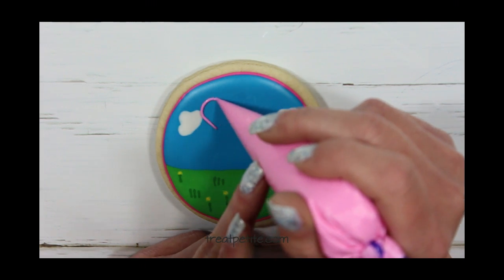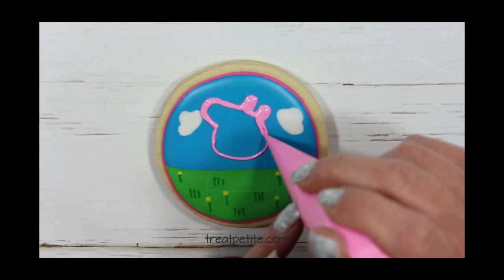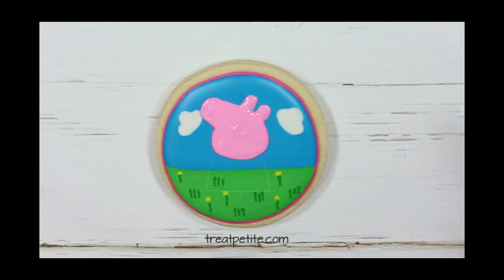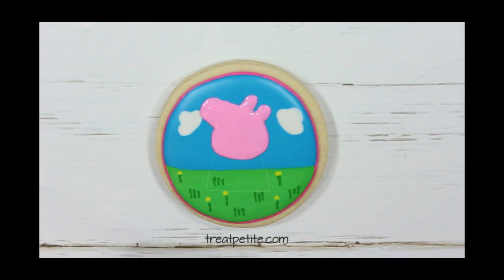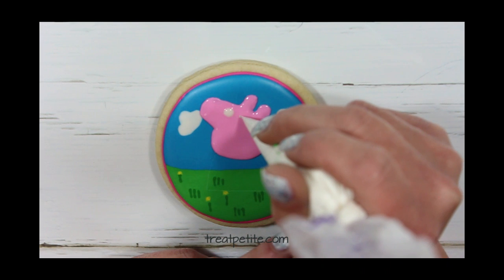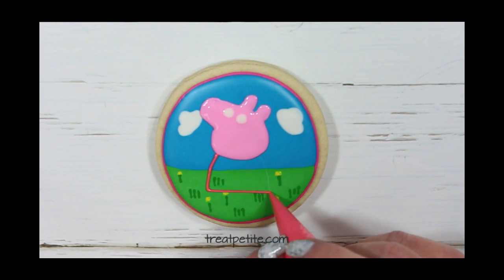Now using a 15 second consistency icing I will pipe along the guideline and fill it in. I'm going to pipe the white of the eyes while the pink is still wet. Then I'll pipe her dress in a darker pink using 15 second consistency.